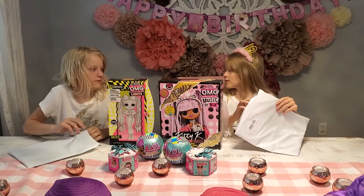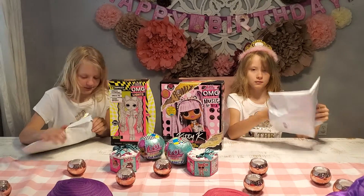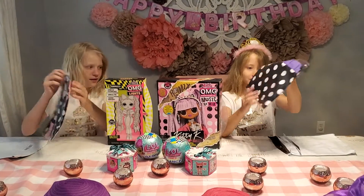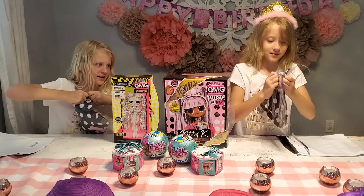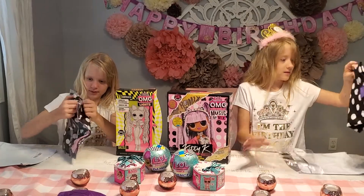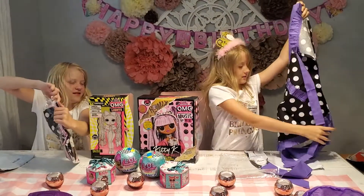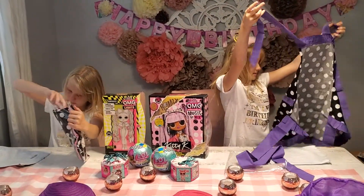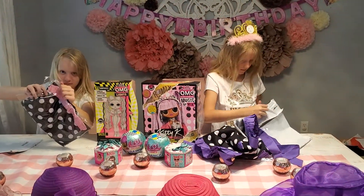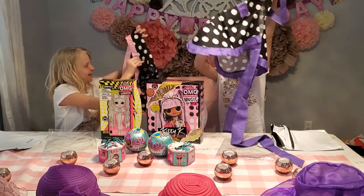Whoa, whoa, whoa — are we opening them at the same time? I can't tell what this is. Is this an apron? Whoa, whoa, whoa! Yay! I knew it would be an apron because it says Chef House Warning. So we just got aprons.